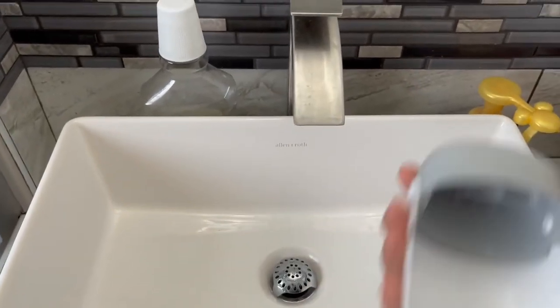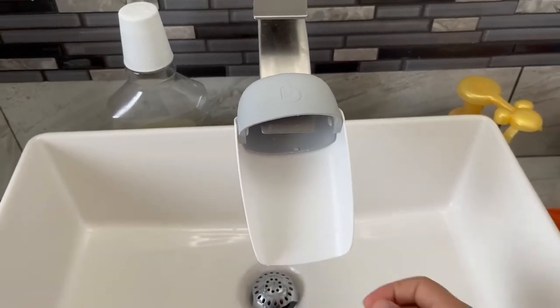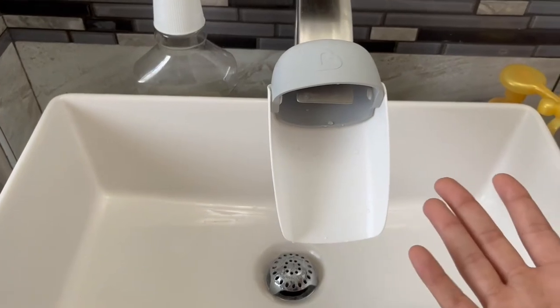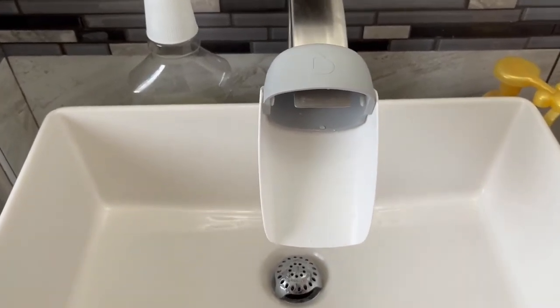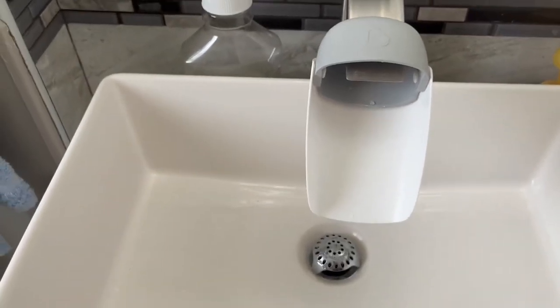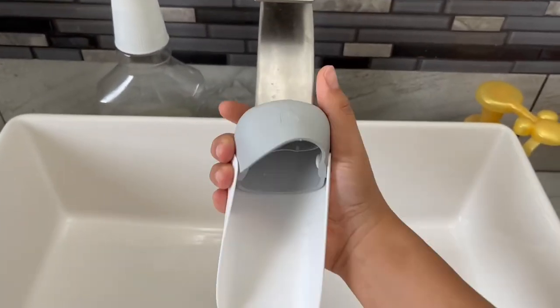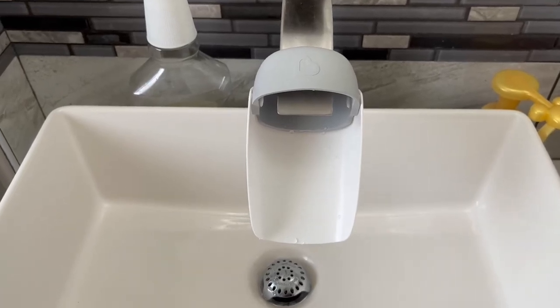Faucet extenders for kids are definitely worth it — you can just take them on when the kids come and off when they leave. It's really an amazing product, something you don't even think about having until you see them, and then you know you need them. I give the Munchkin extenders a 10 out of 10; they are very effective and very easy to install, literally in seconds. I hope you found this video helpful — thank you for watching and see you next time!